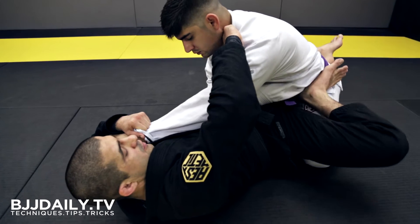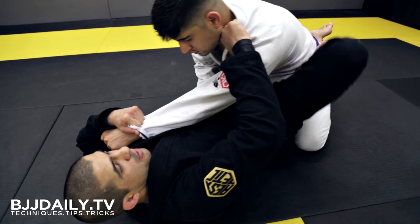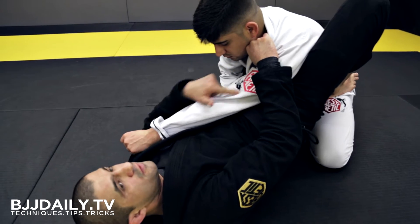From here, foot is going to come onto the hip. At the same time, my knee is going to pinch in, my elbow is going to pinch in, my hips are going to come up to help lock off this side of his body.